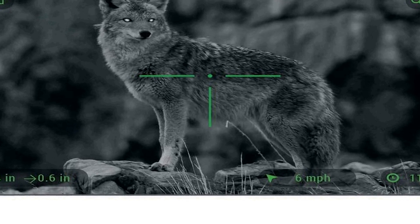Easily mountable on virtually any platform with 30mm standard mount rings.